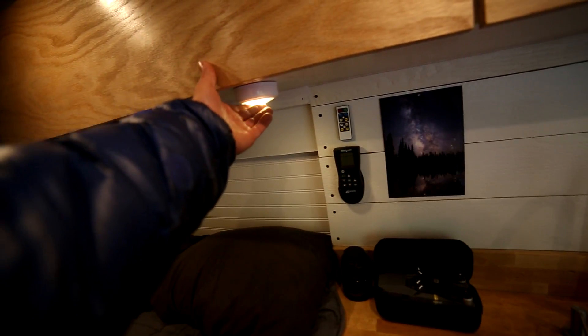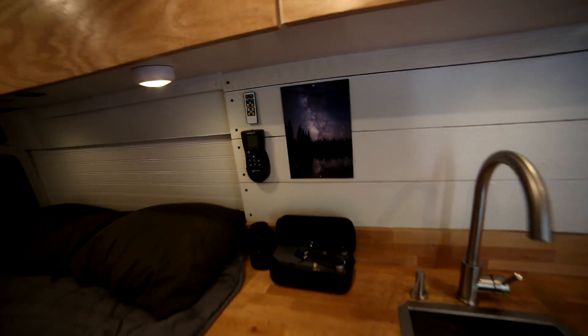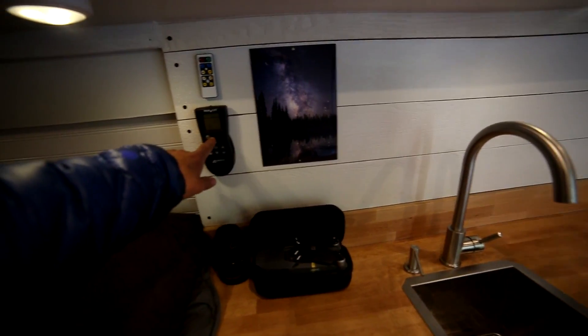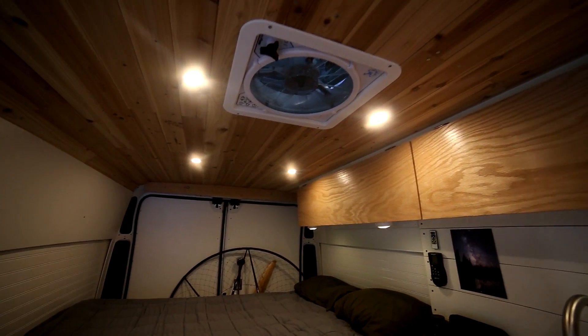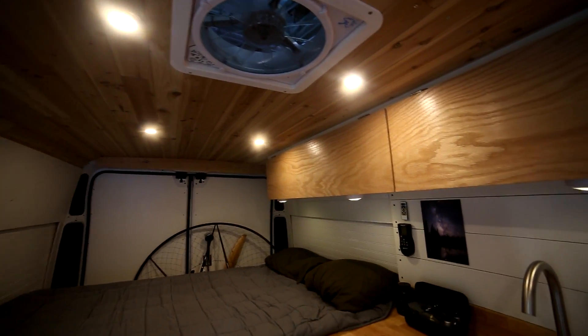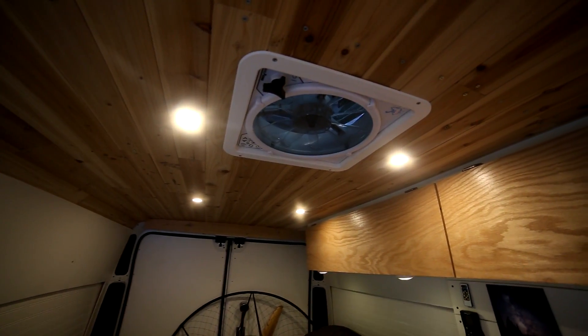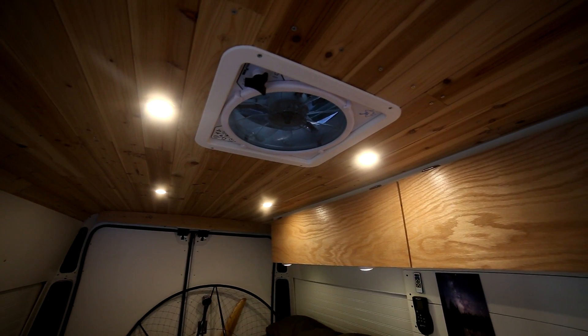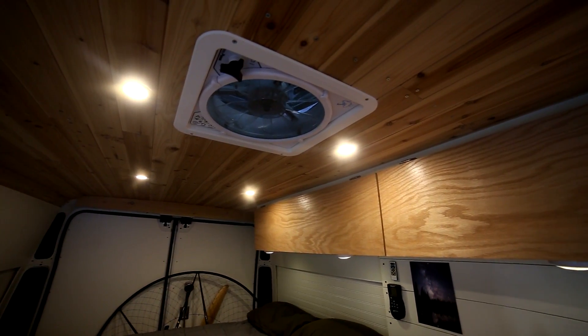These lights I have set up as tap lights so you can have one or all three on, and they also link up with a remote — that can come in really handy. This other remote is for my Maxair fan. I'd definitely recommend the Maxair fans over the Fantastic fans — they seem to be a bit better built. This one has 10 speeds and goes in and out, so you can pull fresh air in or pull exhaust out while you're cooking.